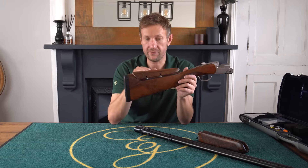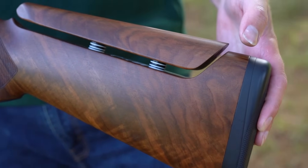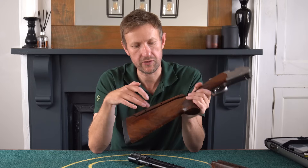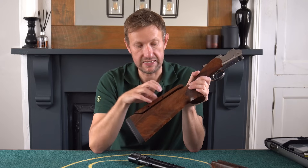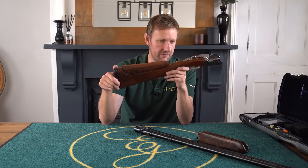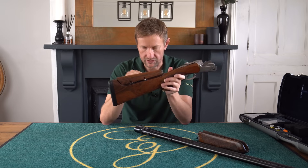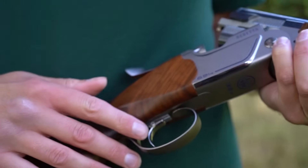Continuing the BFAS theme, we have the BFAS adjustable comb. The BFAS is the successor to the old memory system Beretta used on the 682 Gold E, which had three allen key holes on the side and if you got the wrong one it basically exploded internally — not a great feature. The BFAS is much, much better: very solid, fully adjustable for windage and elevation. You get a nice set of spacers, really good system.